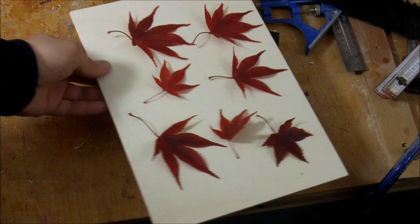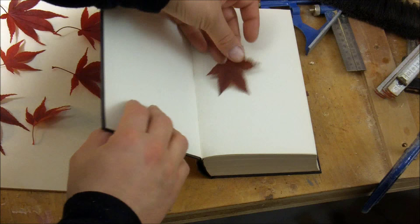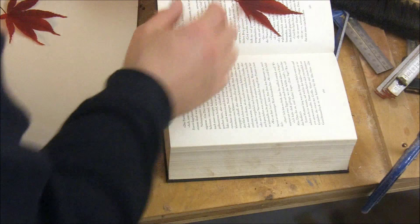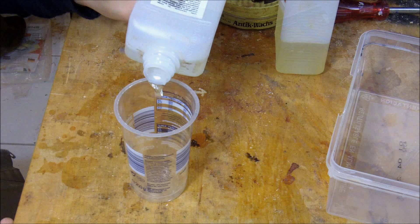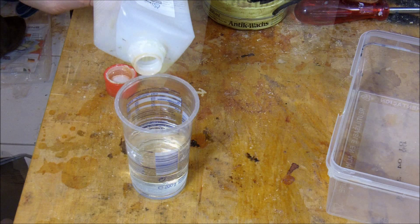I think the last time I did something similar was in kindergarten. First of all, I mixed some epoxy.